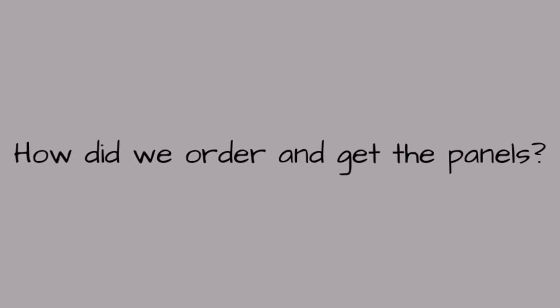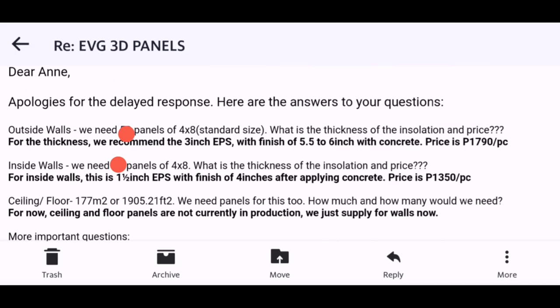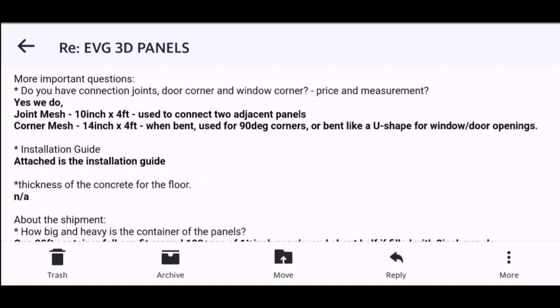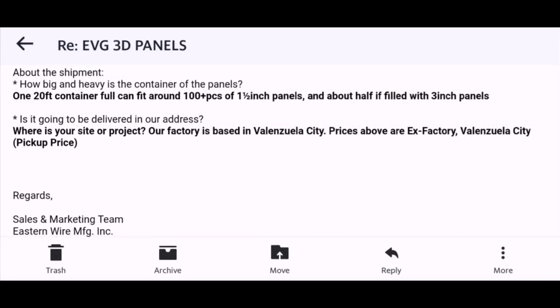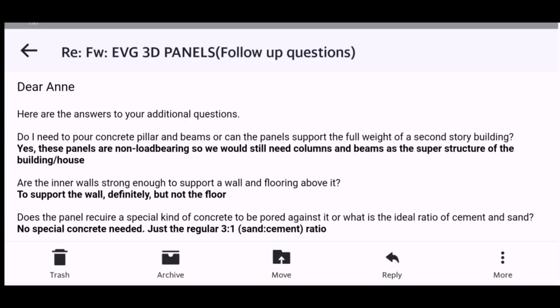How did we order or get the panels? A lot of people ask me that. So here are the conversations between me and the company. Here you will really see everything that I asked, and it helps a lot for people who want to buy it too. I blurred some personal information, but most of the things you need are here. You can see a lot of information that you will be needing. So when you want to see it, just pause it and then read. It's easier this way.